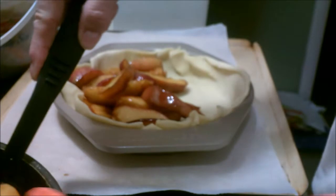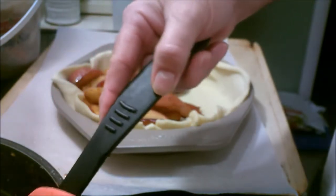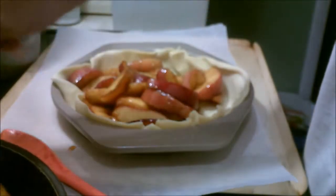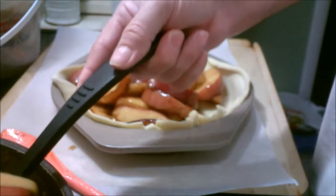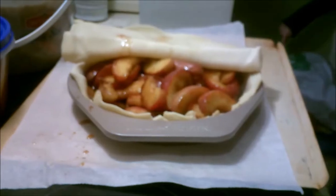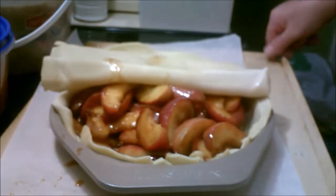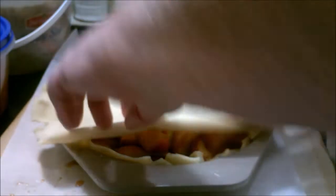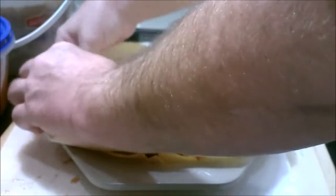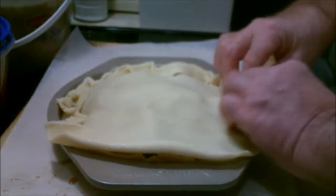And then I'm just going to bake it and see what we get from there. If it turns out, it turns out. If it don't, it don't. It'll still be delicious, I bet. I got it all filled — I got the pie shell going on. I'm not a master at this. I've never made one before, so we're just going with what I know, and what I know is it don't have to look good to taste delicious.